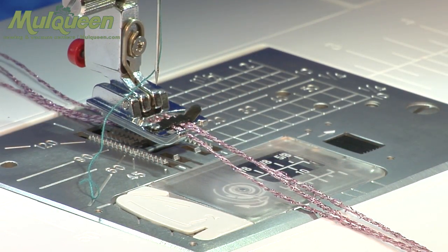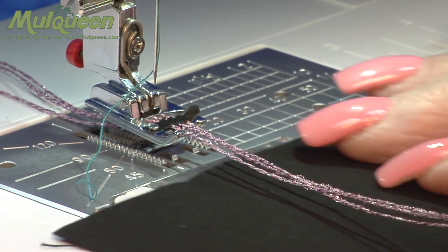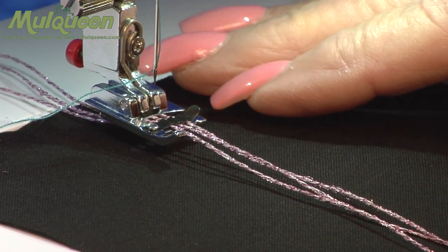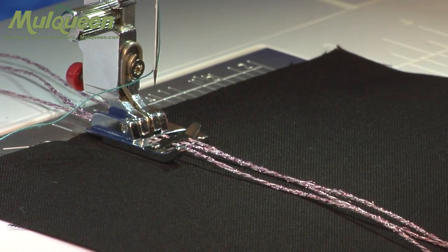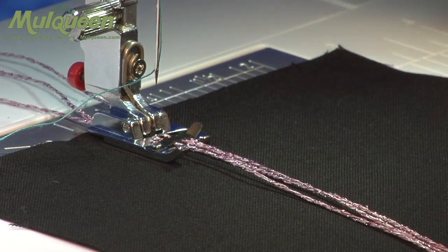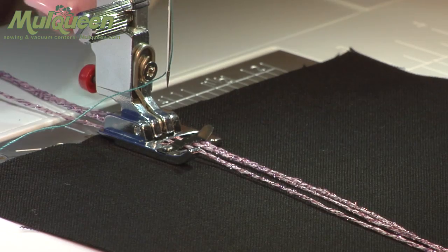I have selected a triple zig-zag stitch to use to hold my cording down. You do need to make sure that you check your stitch width and your stitch length so that it will cover all three cords.